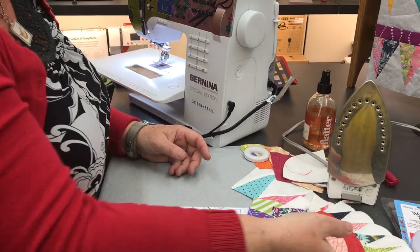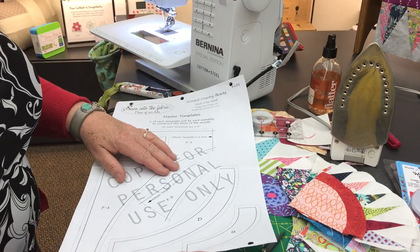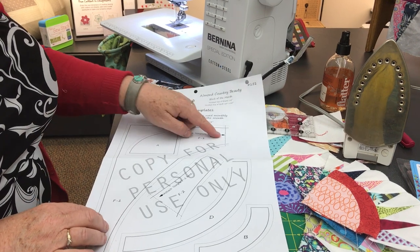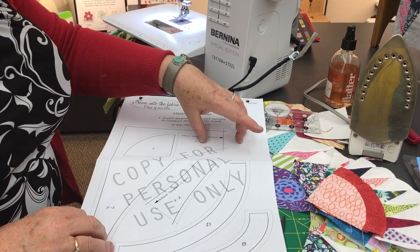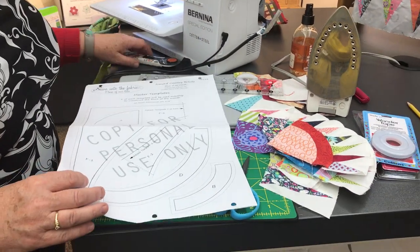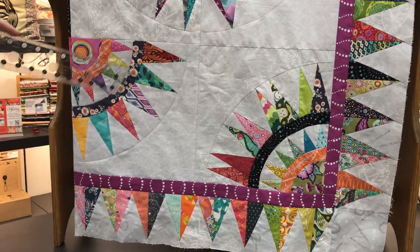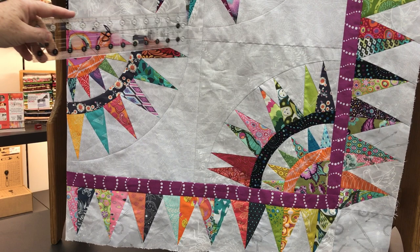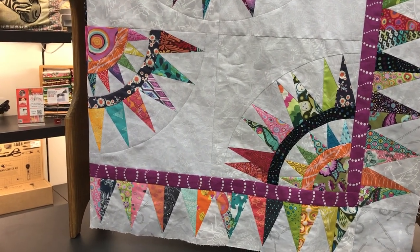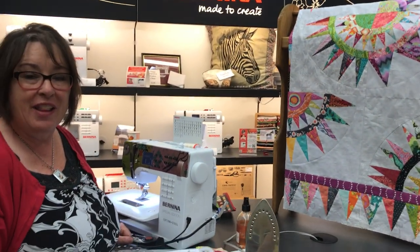Once you have that part done, you're going to need to take and make your other D-arc right here. You'll want to make your big background fabric piece to attach right here, and continue on to make your full pieces so you'll be able to put the D-arc in, then your big piece, and your background piece along there. They all piece in the same way, so use whatever method works for you. Have fun. This is Julie at the Sewing Palace. Thanks.